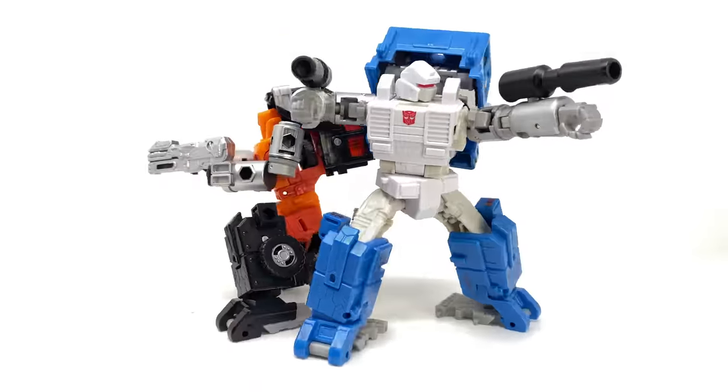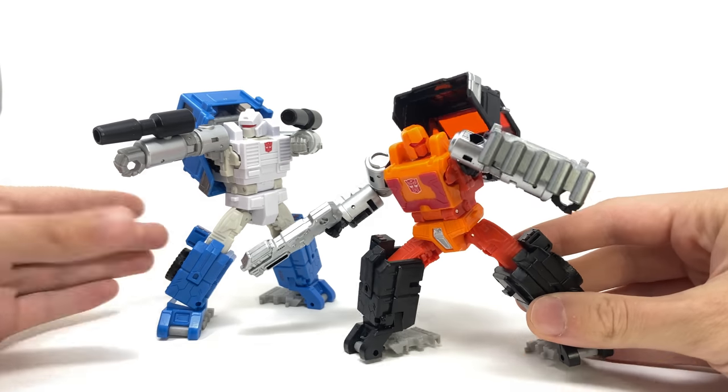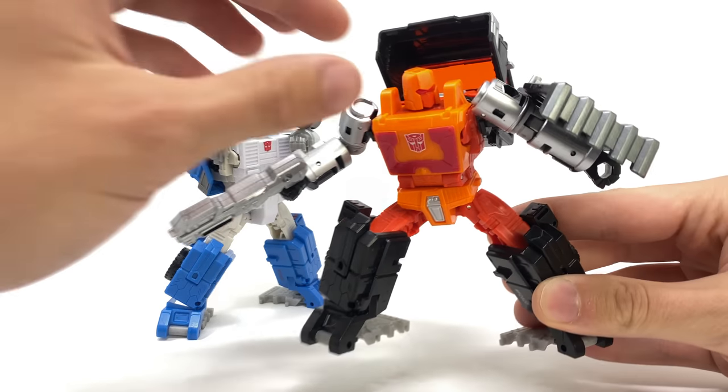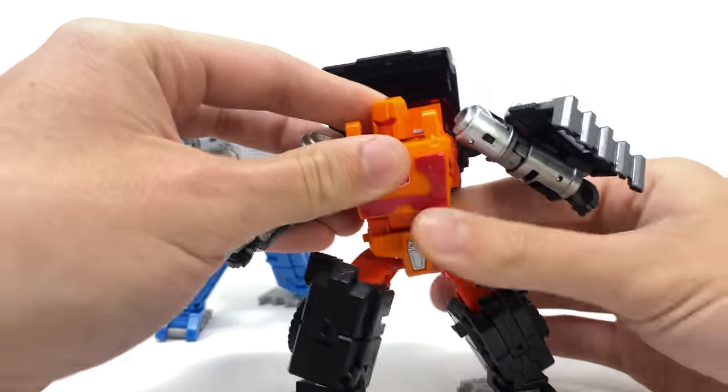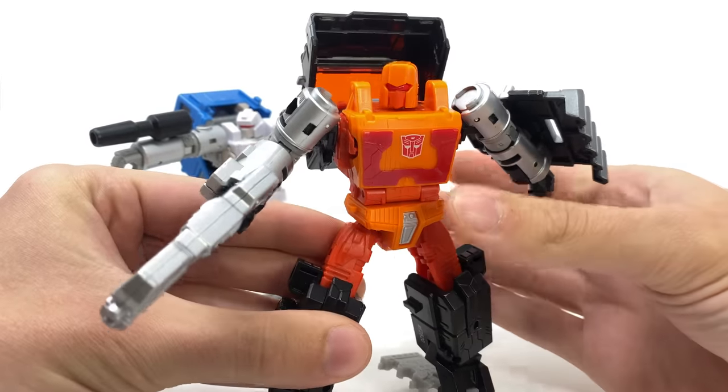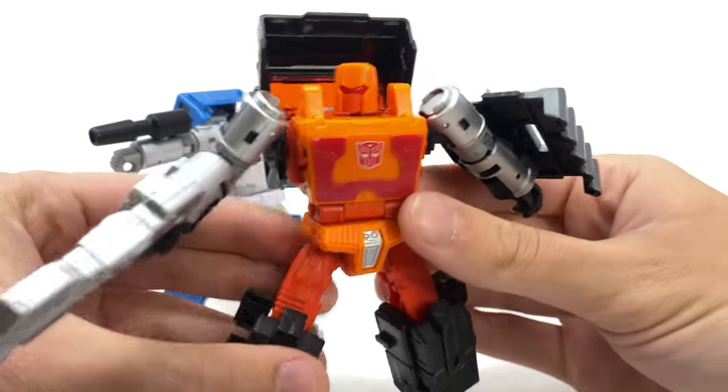We'll start firstly with my least favourite out of the two, that being Road Ranger. It's mainly down to the fact that this is essentially just the Huffer mold — the inferior mold out of the two in my personal opinion. But I do really love the colour scheme. You can see we've got this incredibly fiery orange burst effect going on with some really nice looking red paint apps.